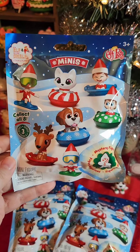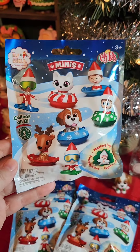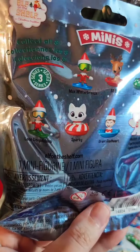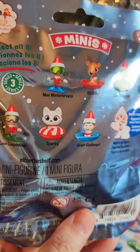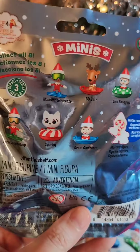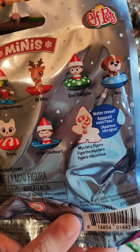Let's open some Elf on a Shelf Mini Series 3 blind bags. I found these at Joann's. These are all the ones that you can get in the series. The mystery is a water reveal. I'm really hoping for the dog, Nico.